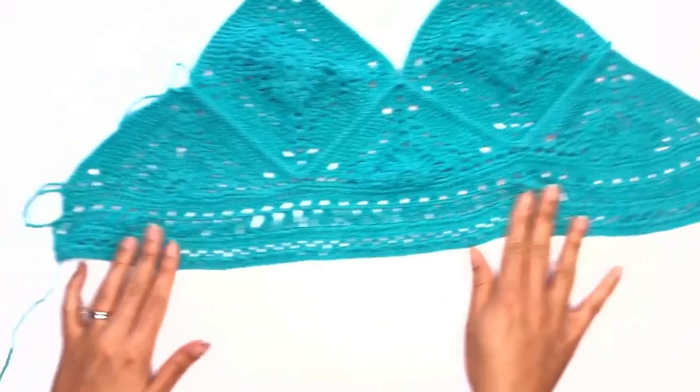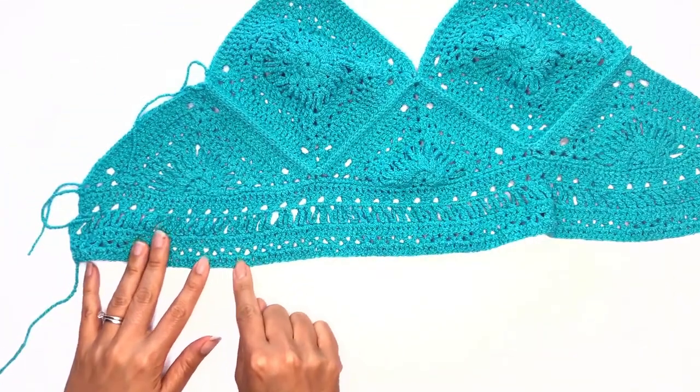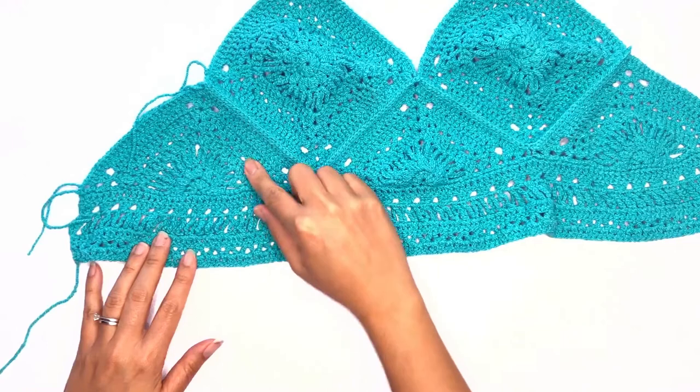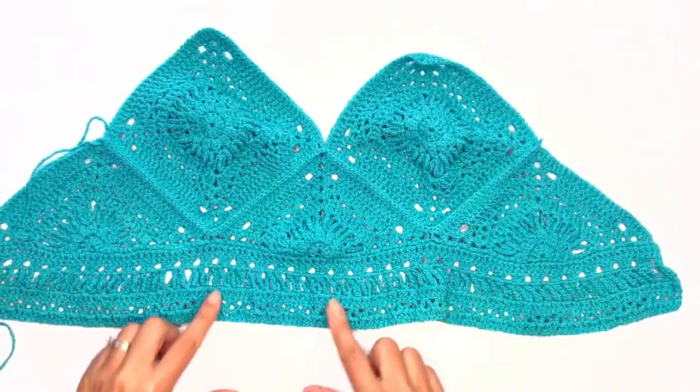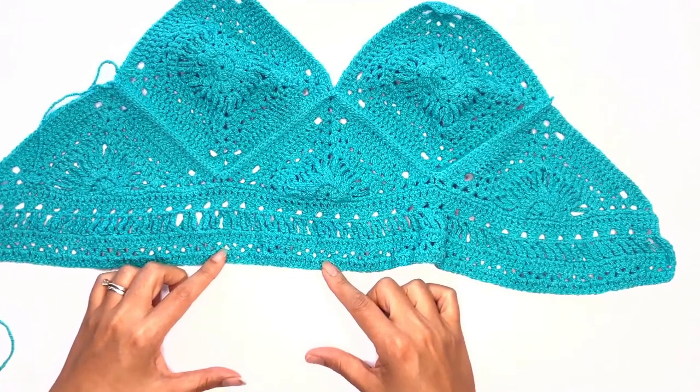Once you've completed the triangle pattern, go ahead and work one more row of double crochet. For this top, you can also work two or three more sets of this bottom panel if you'd like it a little bit longer.